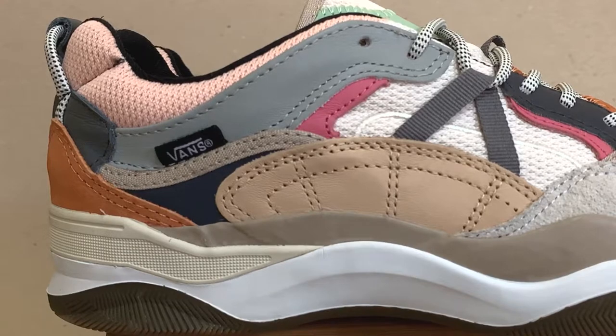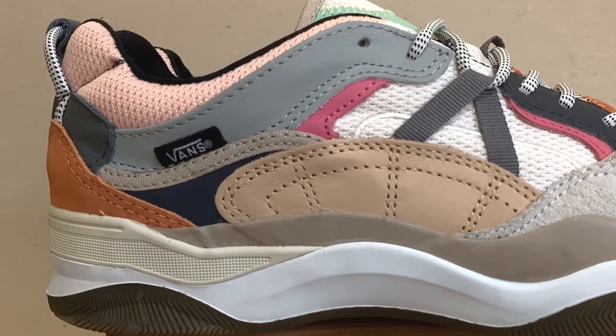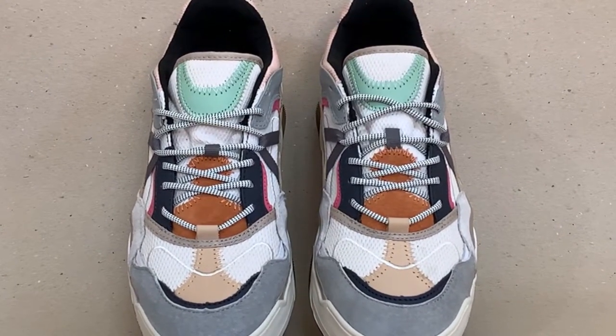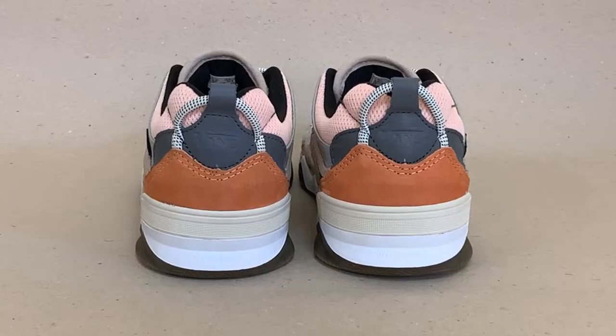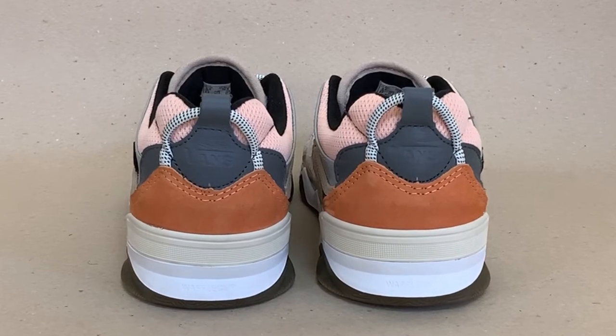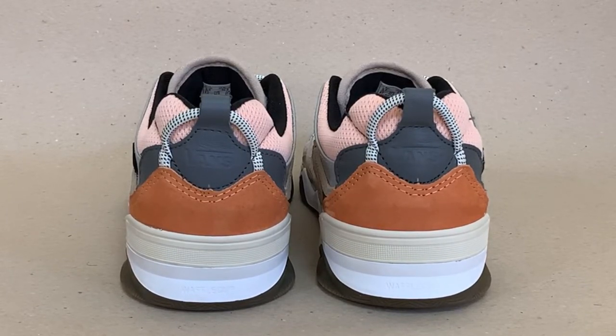There are also patches of black, pink, and light gray leather around the collar of the shoe as accent. The comfortable tongue has orange suede and a mint green leather patch on top. Going to the heel area, it is also multi-layer, having an orange suede at the bottom covering the gray leather, which is on top of the salmon colored mesh.